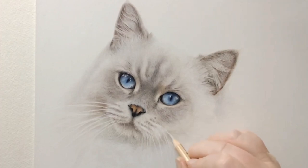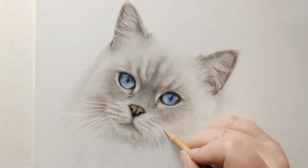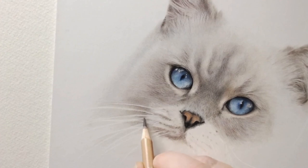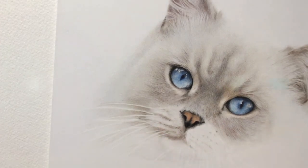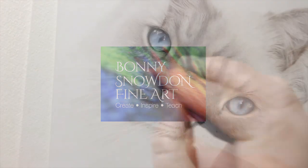Hi everyone, we're finally coming to the end of our lovely fluffy cat drawing and this is the last video on this subject. We'll be finishing off the rest of the face, the whiskers, and adding in the final touches. If you want to go back over the previous videos, you can find links to them all in the description below, and as always I've added the materials list down there too.